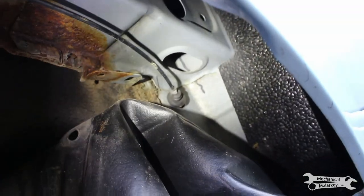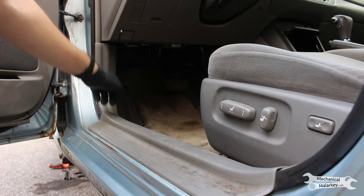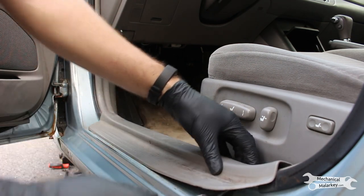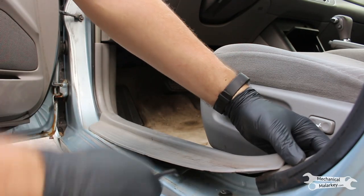Now let's get it out from the interior side. The cable runs from here, goes down a little bit and then up, so you need to take this piece off. First this comes off — stick a trim tool underneath and pry it up.